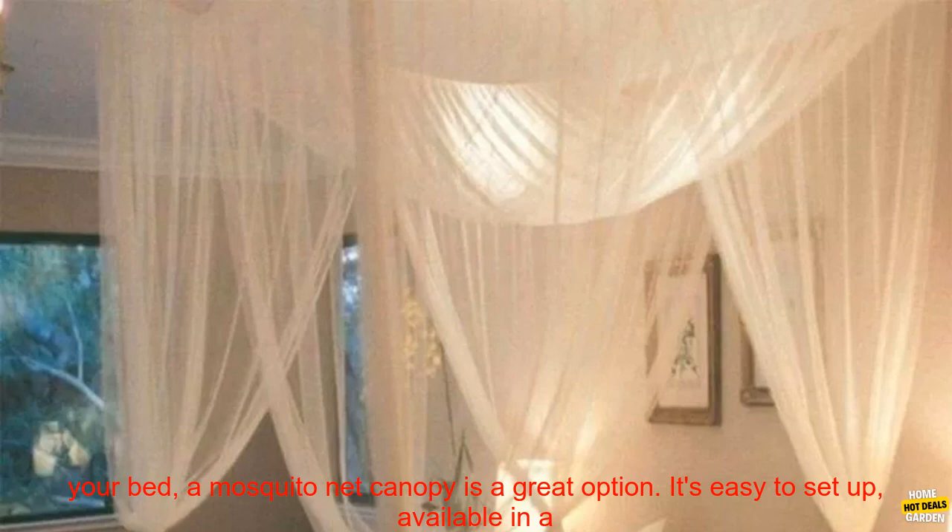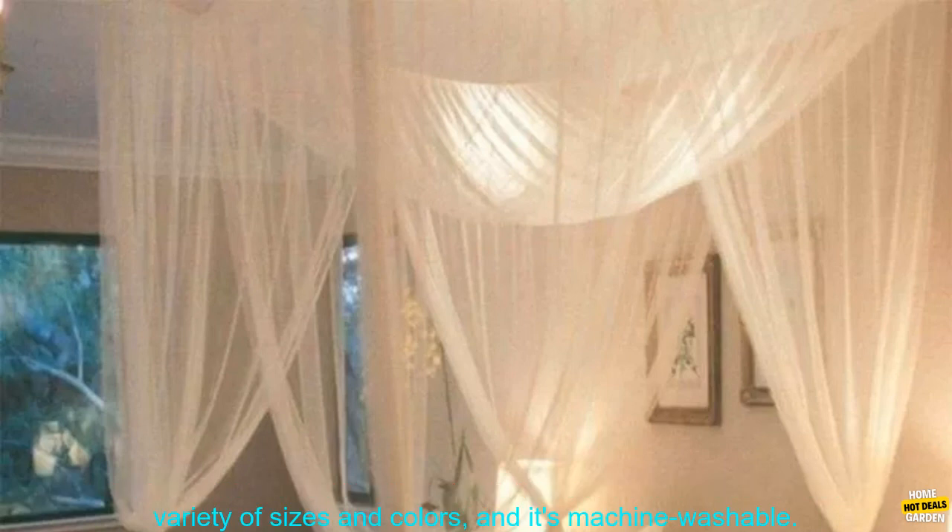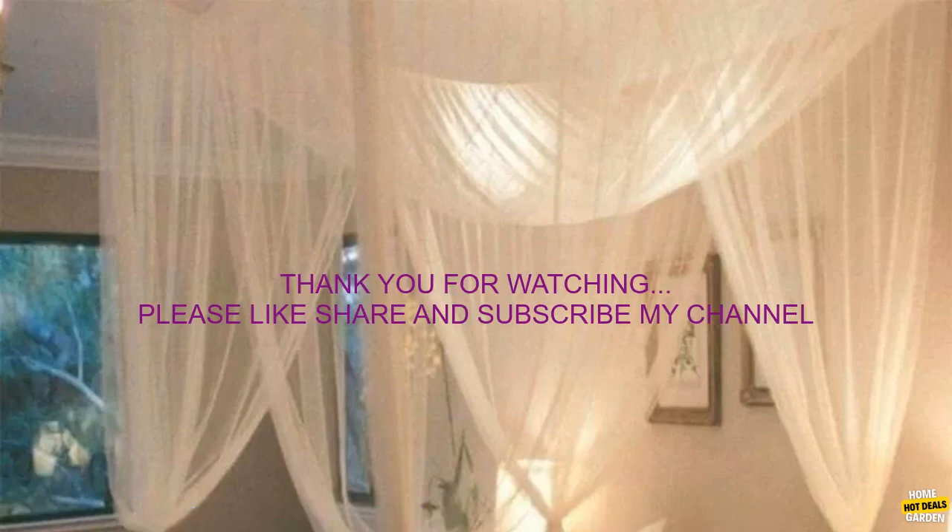If you're looking for a way to keep mosquitoes and other insects out of your bed, a mosquito net canopy is a great option. It's easy to set up, available in a variety of sizes and colors, and it's machine washable.